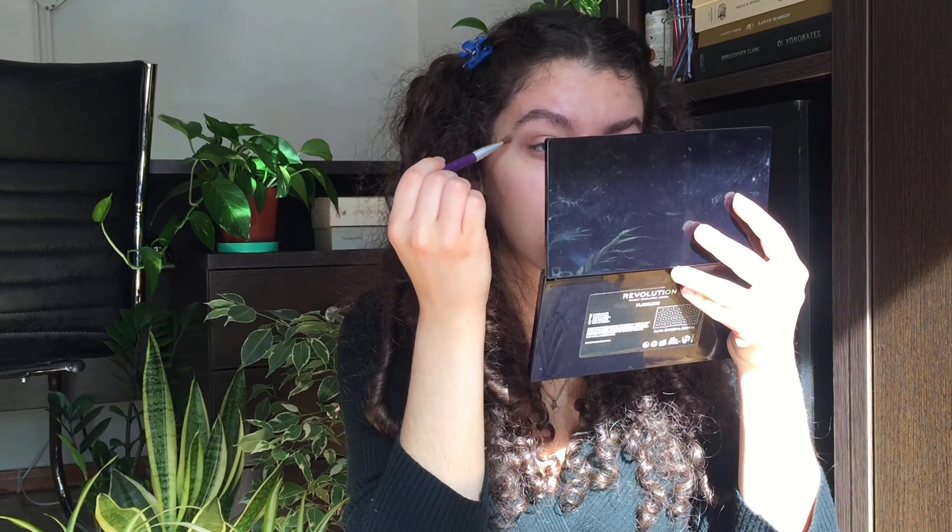That's everything I'm going to be doing for the shadow. Now I'm going to go on my lower lash line with the very first color I used, which was shade 9, to give a very sleepless look — like you haven't slept in days because you've been reading and studying. That's the light and dark academia vibe. Also, all the makeup I'm using is vegan and cruelty-free for everyone who's interested.